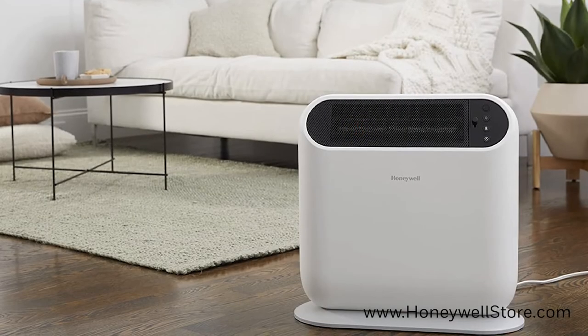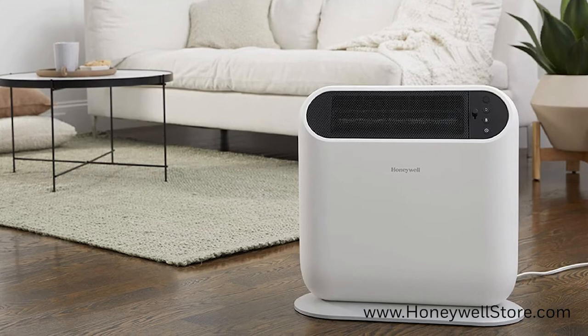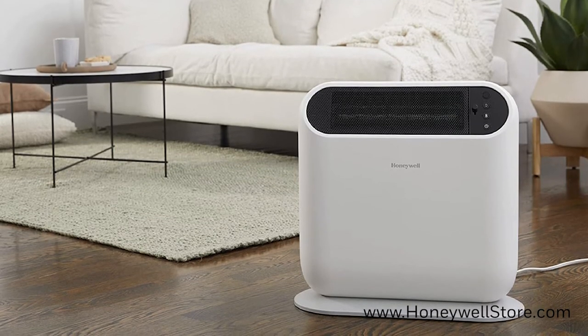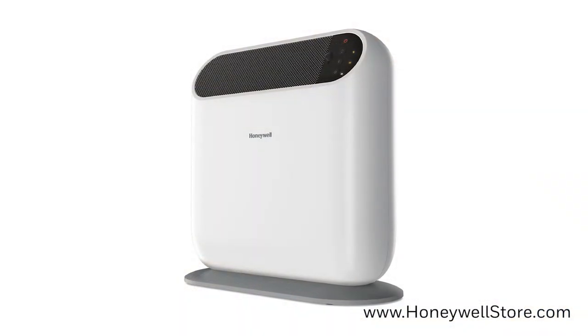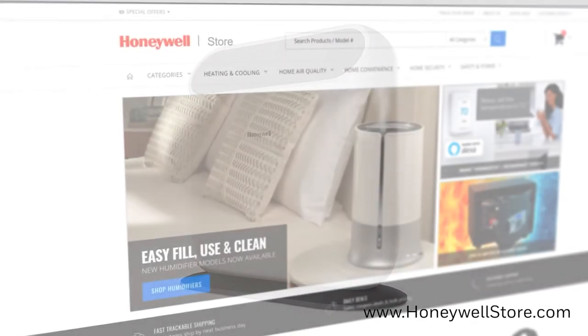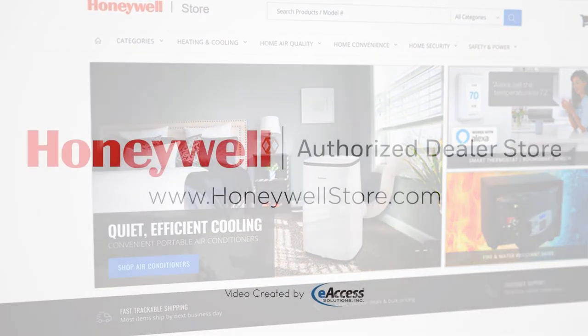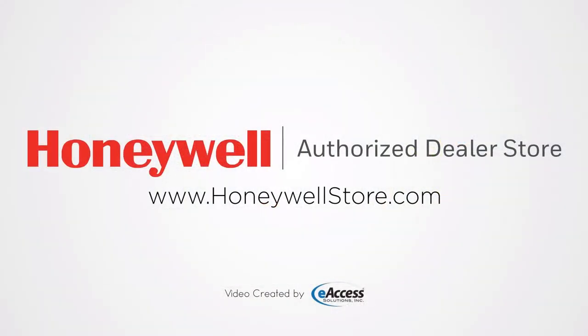This heater exceeds industry safety standards with its two-times overheat shutoff protection, 360-degree tip-over protection, and cool-touch housing. For more information or to purchase this product, visit www.honeywellstore.com.